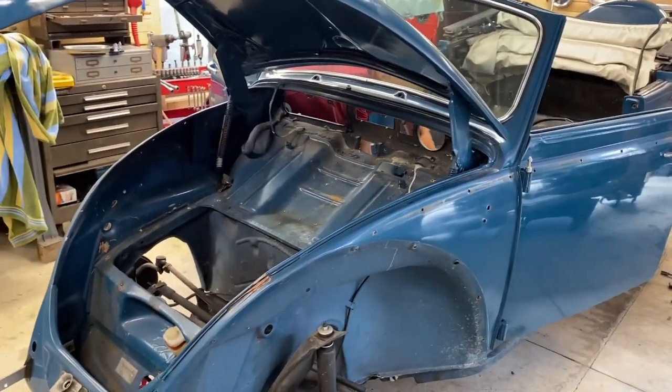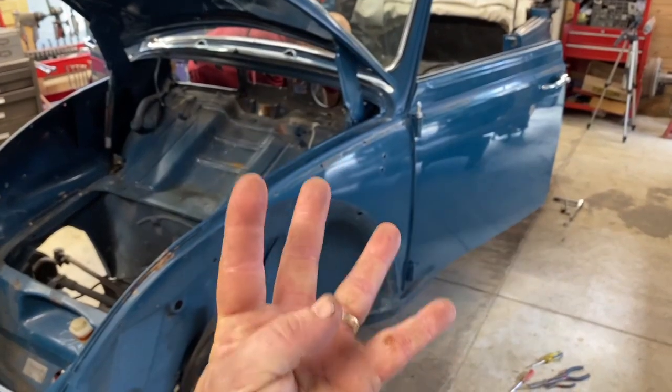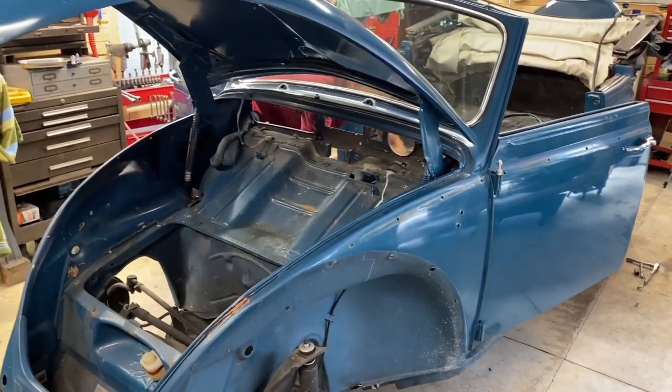Hey guys, welcome to Third Stall Garage. My name is Doug. This episode is episode number four with the restoration of a 66 Volkswagen Beetle named Hendrick.